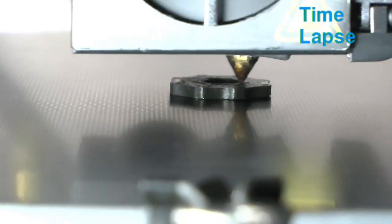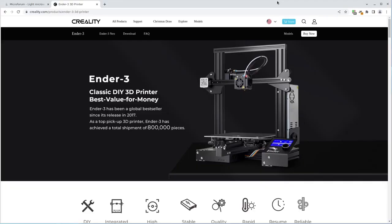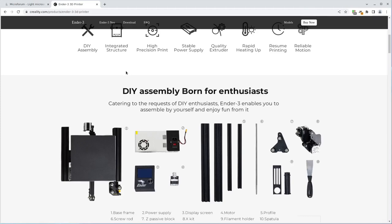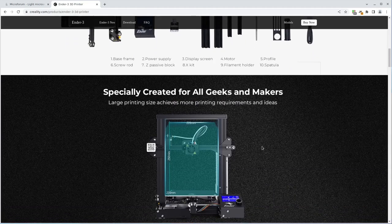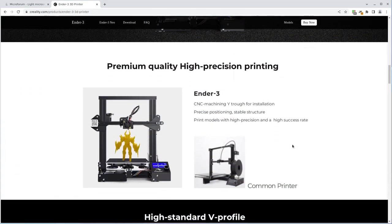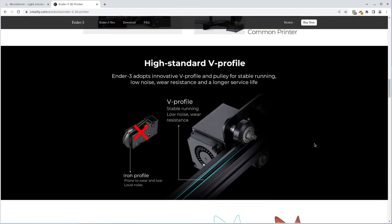The printer I use is called a Creality Ender 3, which is a low-cost open source hardware printer. I'm not saying this is the best printer to use — choosing a printer is like choosing a camera. There are many factors to consider and there is no single best option, but this is the one I've been using for all the Puma projects so far, so it's the one I have the most experience with.